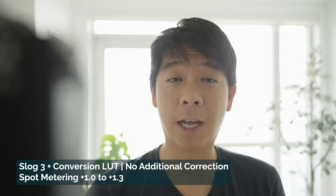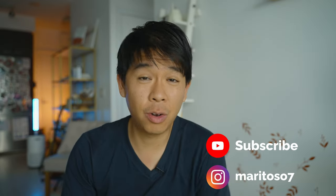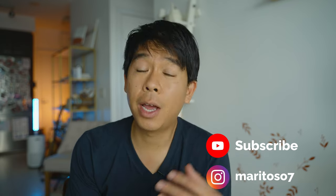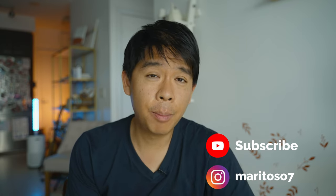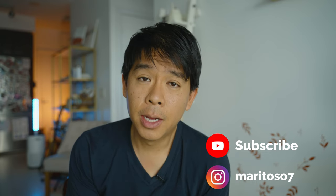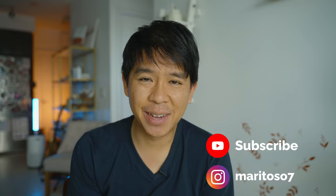So that's it for today's video. If you enjoyed this and learned something new, make sure to hit the like button and subscribe if you haven't already. If you have another Sony camera, give this a try and see if it works on your model, and let me know in the comments below. I'll see you next time.